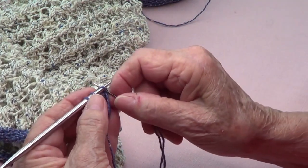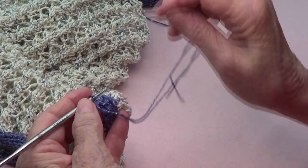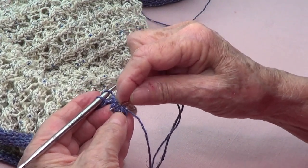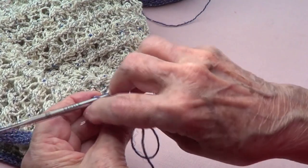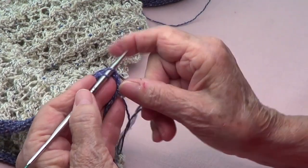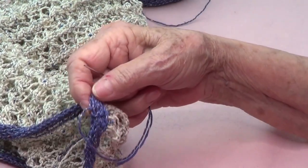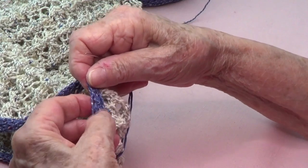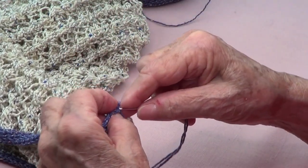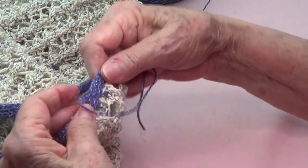Pick up that stitch, then from the back to the front, and pick up the next stitch on this side. Pick up that stitch, do that last one — and we have a very nice finish of our I-cord. There we have it.